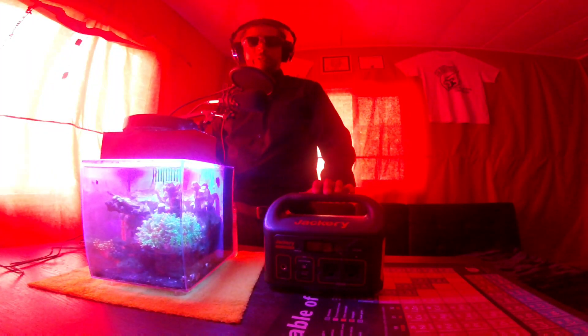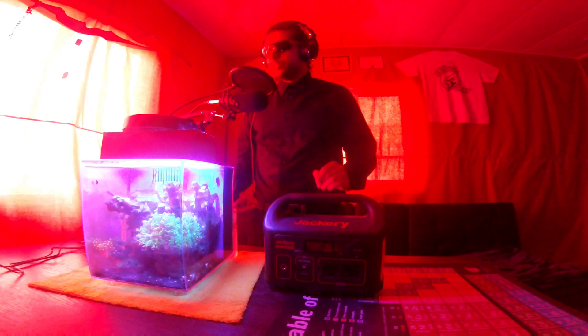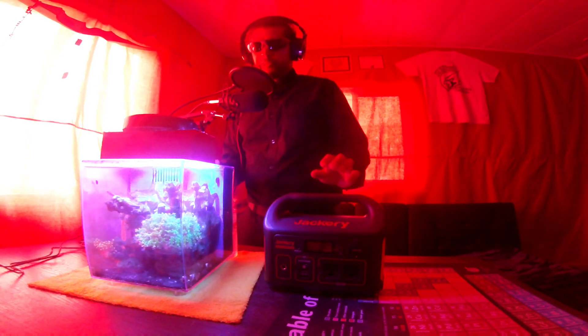Alright everybody, so in this video I just wanted to show you guys what to do in a blackout — different ways to power up your fish tank.